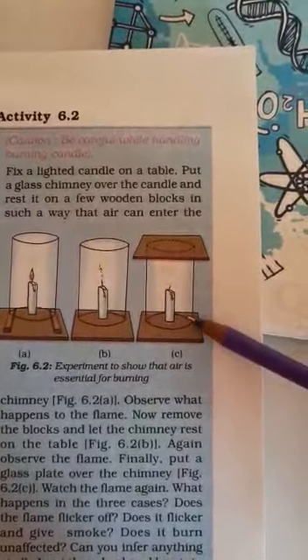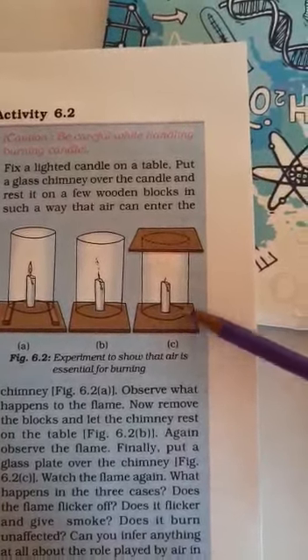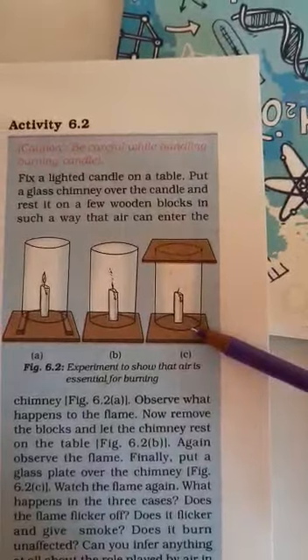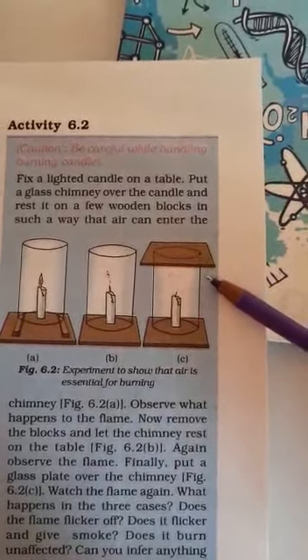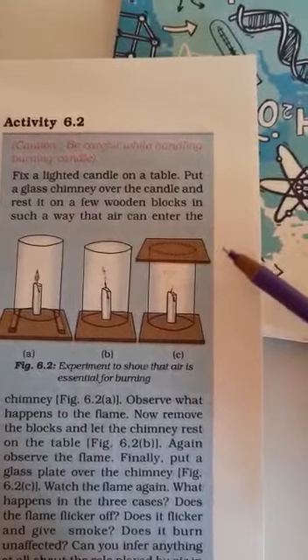In the third setup, we fix the candle on the table, put a glass jar on it, and then cover the glass jar with a plate, leaving no gap.